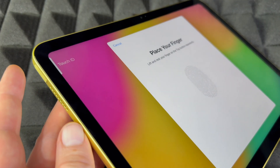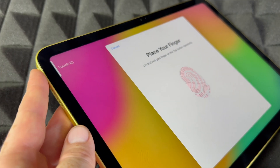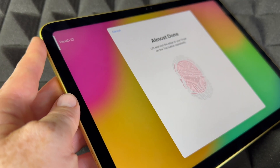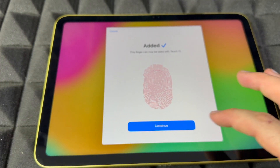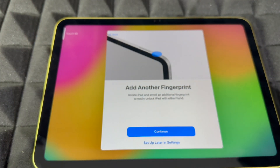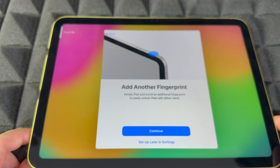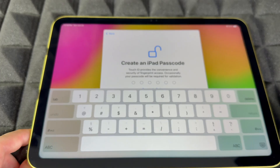Touch ID is on the top left-hand side — just tap on it to set it up. You'll do this several times, placing your finger up and down. You can skip this if you don't want to input personal information. It captures the edges since there's no home button. You can add another fingerprint — for example, if you hold your iPad horizontally you might use one hand, vertically another. You can even add a family member's fingerprint or set it up later in Settings.